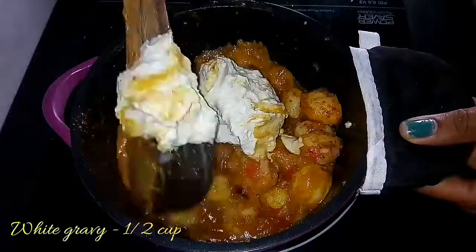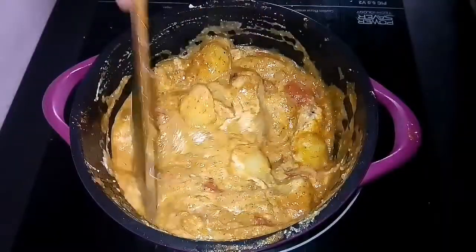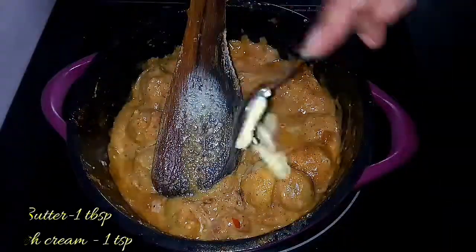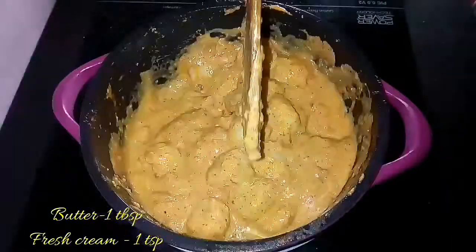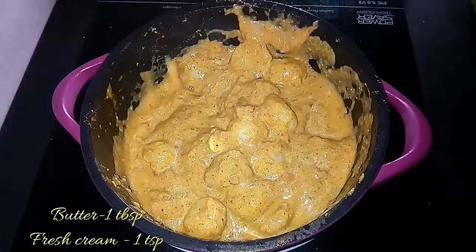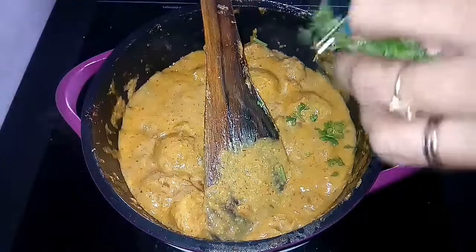There are two recipes available. Add 1 tbsp of fresh cream. Add to medium flame.